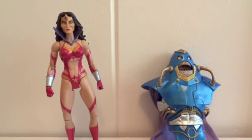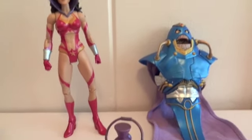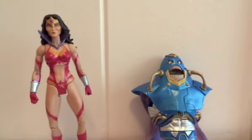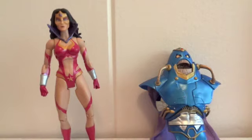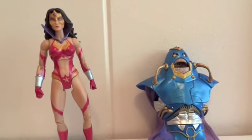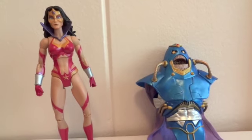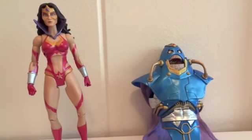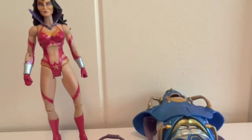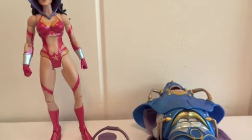Alright, today I'm going to review something a little different. It's not a figure that I purchased — one of my subscribers gave this to me, which I appreciate a lot. I don't ever ask for figures, but he sent it to me, so I've got to make a review and give him a shout out. It is from Messer213.